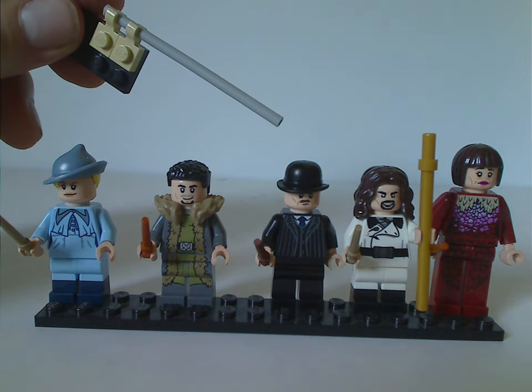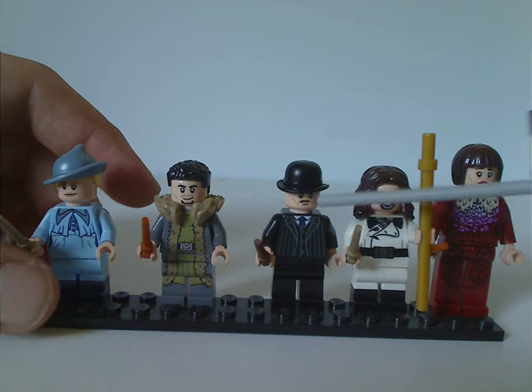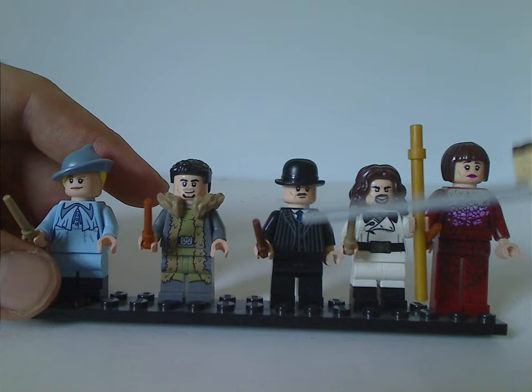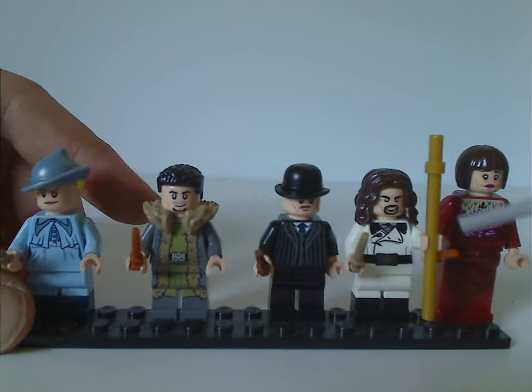Next we have Barty Crouch Senior. It's nice to see the top hat piece used here, and he has good torso printing and leg printing, though it would be nice if the leg printing matched the torso printing. The face printing is also quite good.